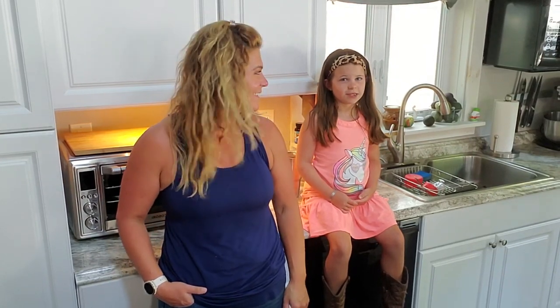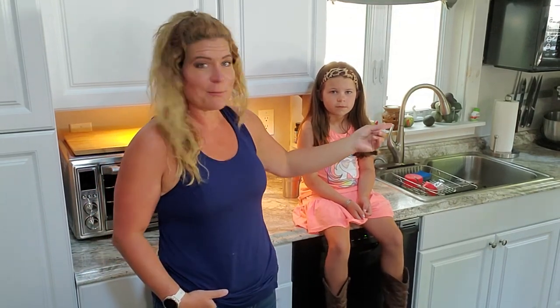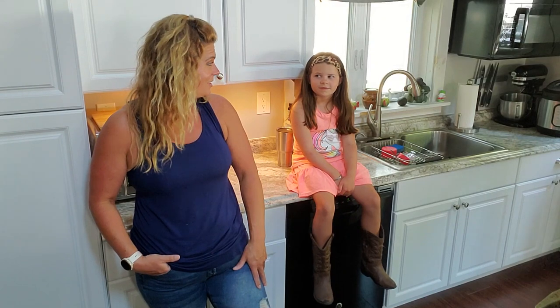Now we're going to make the yummy dessert — keto Swedish cheesecake. This is a recipe that doesn't need any fancy appliances. You can make it by hand and bake it in a traditional oven. I'm going to use my food processor and cook it in my Instant Pot because we're at camp and I don't want the whole place to get hot.